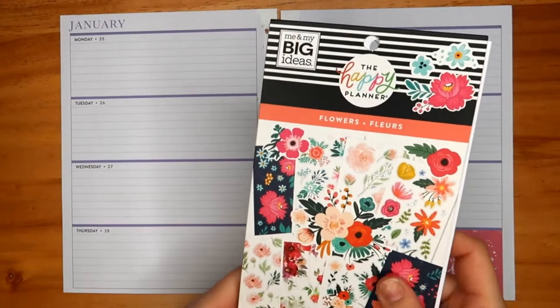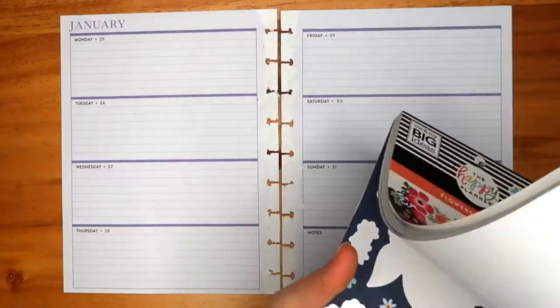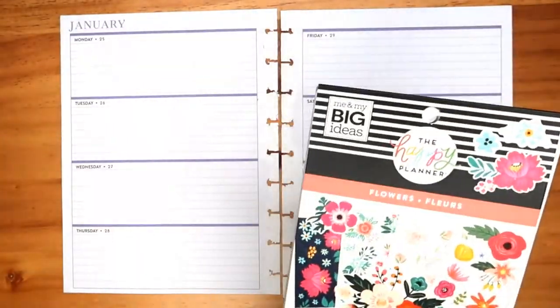Hello, it's Agnieszka from ViaSky Plans. Welcome back to my channel where I share my ideas on how to creatively plan your life, budget and meals. If there's something you're interested in, please make sure to subscribe.